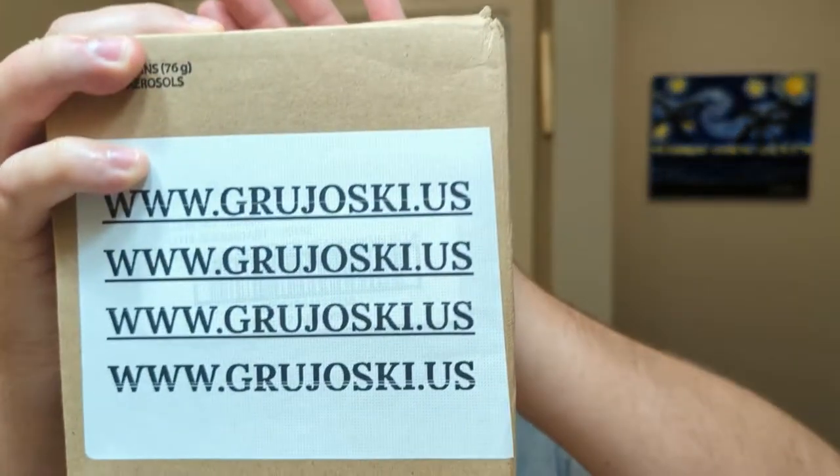Hey, what's going on guys? Hope everybody's having a great week. Thank you for spending some time with me today. We're doing an unboxing from Barbus.